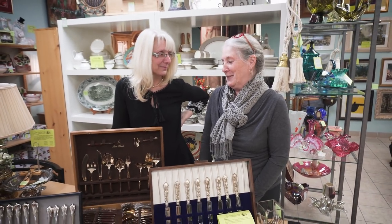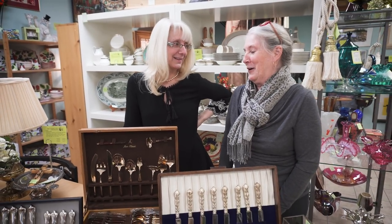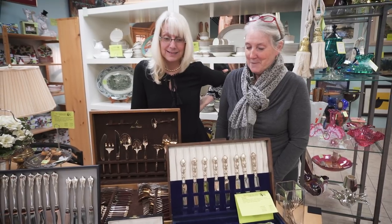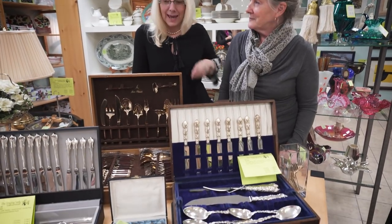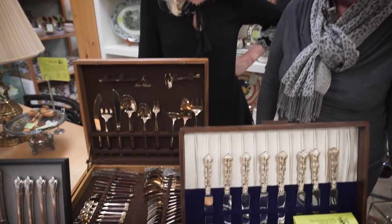So you feel very at home here in flatware land? Well, I do a lot of cleaning of silver — whether it's flatware or hollowware, I'm the designated silver polisher. And we do get a lot of flatware here at the Singing Lady. We try to find out as much as we can about it when it comes in: we try to date it, find the pattern, and identify whether it's stainless, brass, silver plate, or sterling.